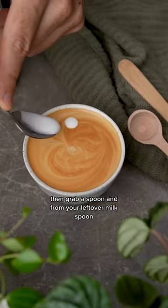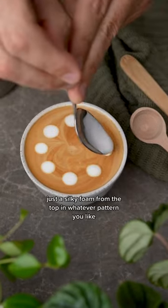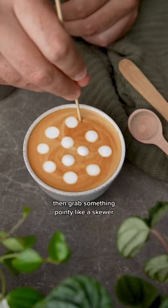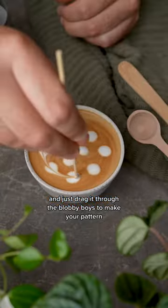Then grab a spoon, and from your leftover milk, spoon just a silky foam from the top in whatever pattern you like. I went for a spiral. Then grab something pointy like a skewer and just drag it through the blobby boys to make your pattern. Coffee-o?